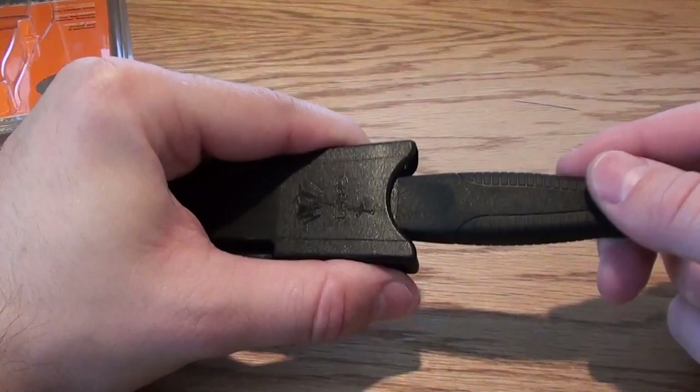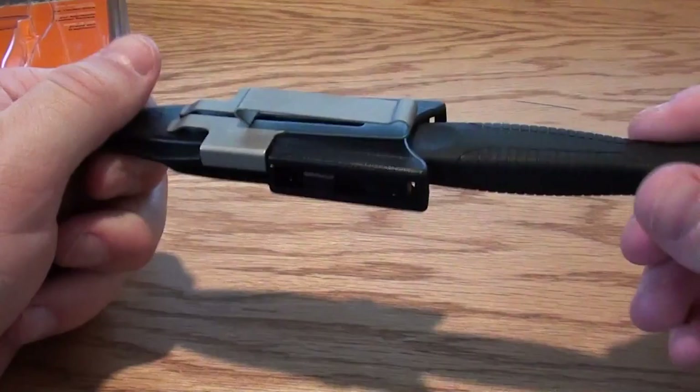This is the way it works. You push it in once and it's in there pretty good. But if you want it really tight, you just push it one more time. Now it's solid and tight.